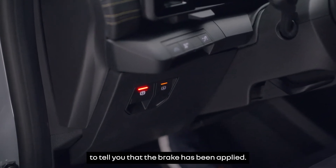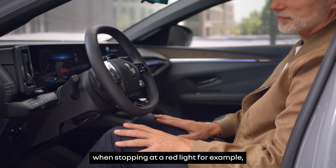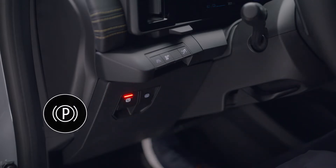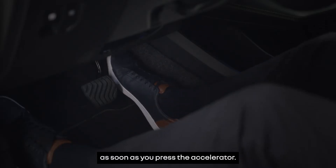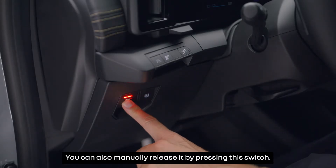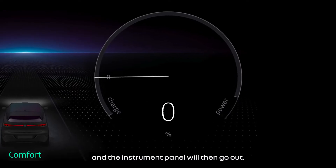You can manually operate the parking brake when stopping at a red light, for example, simply by pulling this switch. The parking brake is released automatically as soon as you press the accelerator. You can also manually release it by pressing this switch — the indicator lights in the switch and the instrument panel will then go out.